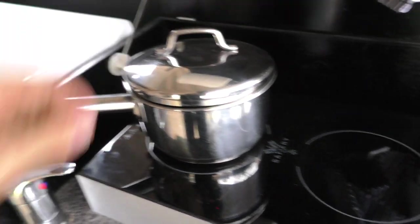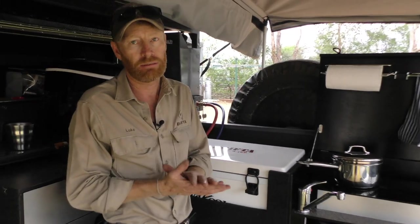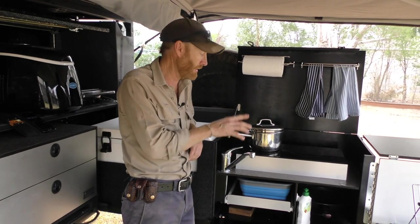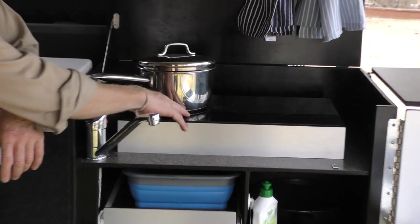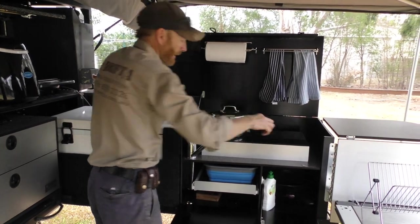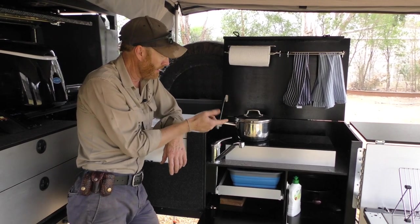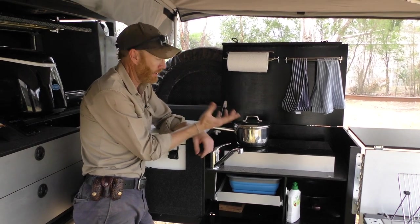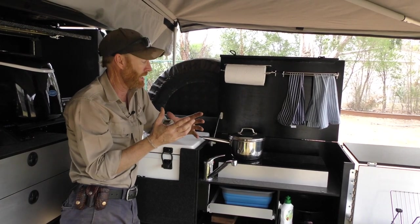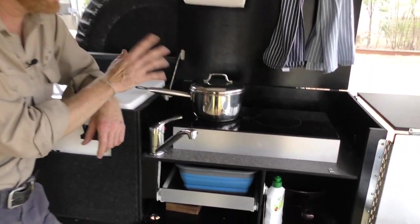I'm going to turn that up to nine. If we have a quick look at our app — on full power here — looking at the D-Dot inverter app, you can see we're drawing 1,900 watts. The 2,000-watt inverter is coping no worries. Now you can only have one burner on high at a time — if you turn the second one up, the power will drop down proportionally. Look at that — fully boiled! About 2 minutes 30 seconds — well and fully boiled in about 2 minutes to boil a litre of water.